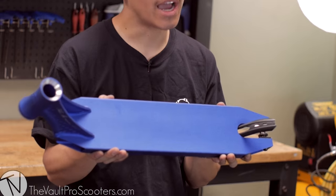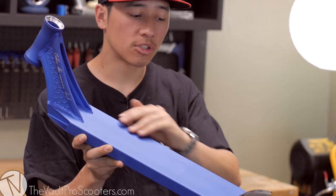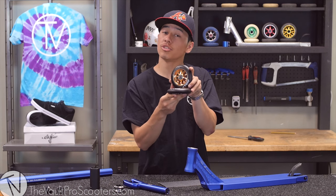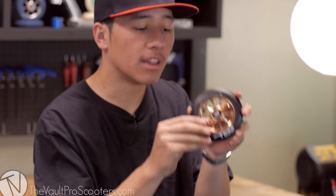We are going to be using the Ethic Arrow deck. The deck is 4.5 inches wide with flat sides for you guys throwing those finger whips, and it comes 21 inches long. We are going to be using the 110 millimeter 2016 Lucky 10 wheels. They come stock with the Lucky Speed bearings.